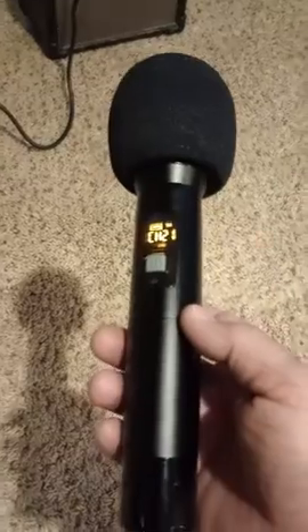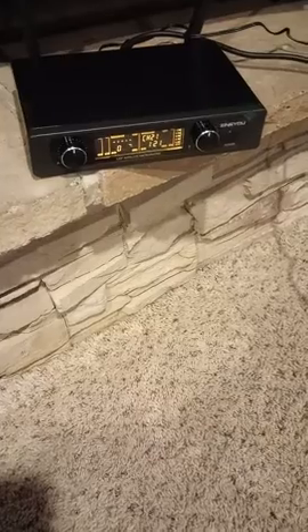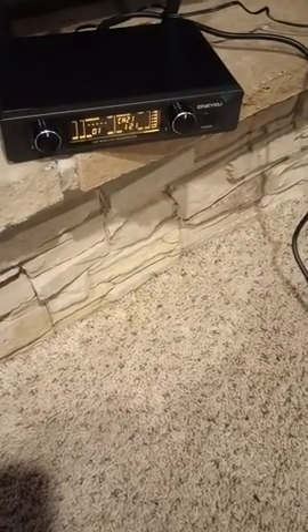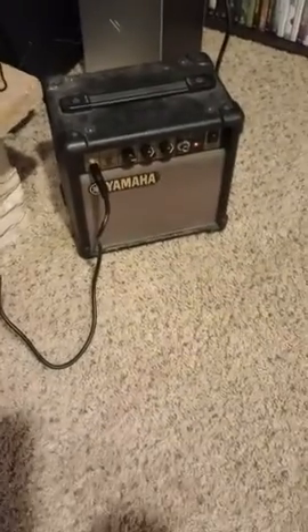I'm testing out this set of wireless microphones right now. I've only got the one hooked up to the base unit, and yes, that's what happens when you point a mic at an amplifier or a speaker — you get some feedback. I've just got a really small little guitar amp here.